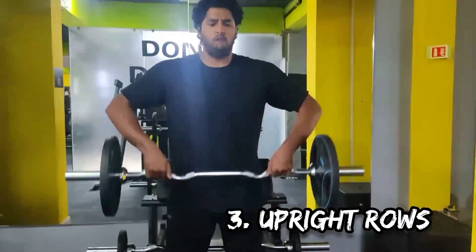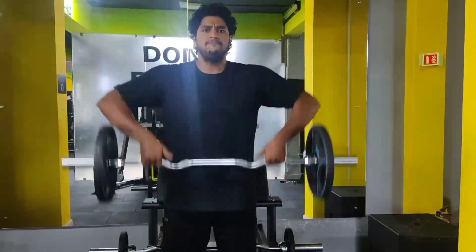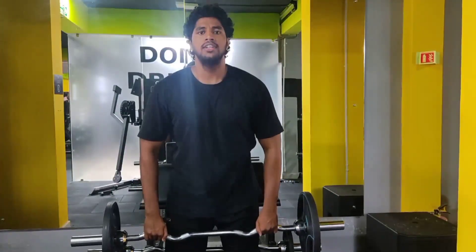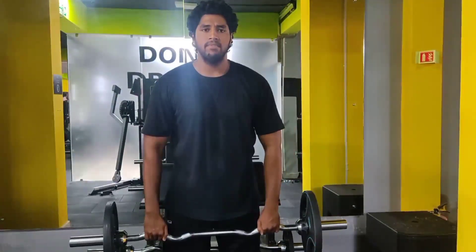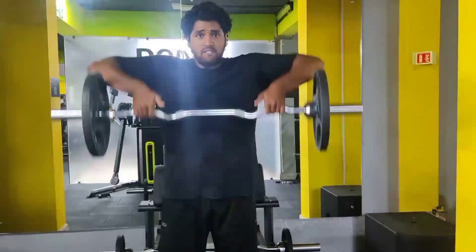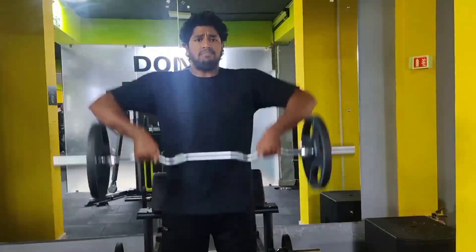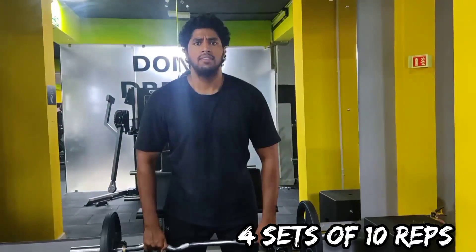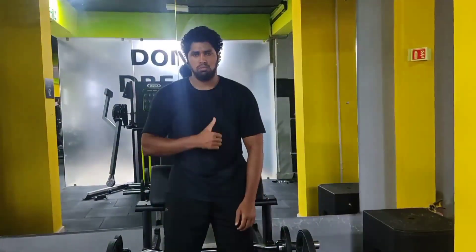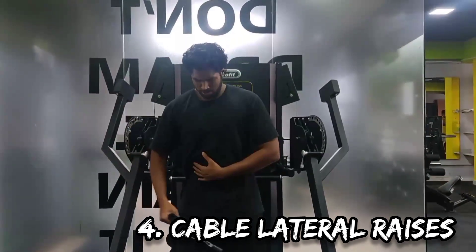Once done with the reverse pec deck for the rear deltoid, we are doing upright rows for the lateral head of the shoulder, which is the side deltoid. Upright rows usually work on the lateral head of the deltoid and even the traps, but here we have to utilize more of our side deltoid rather than traps. Perform it for 10 reps of 4 sets.